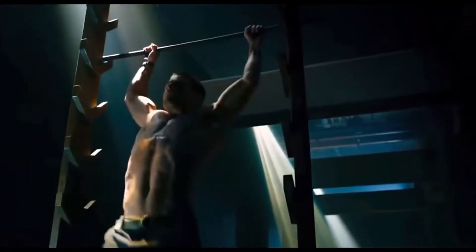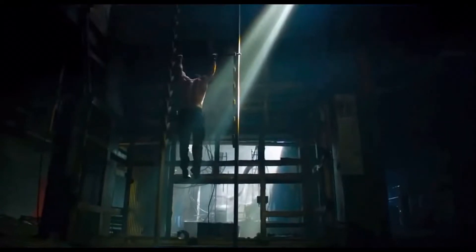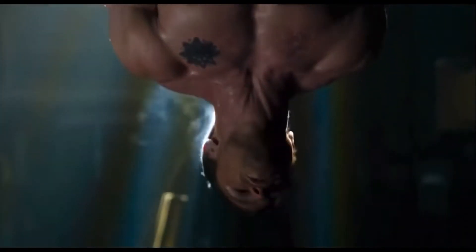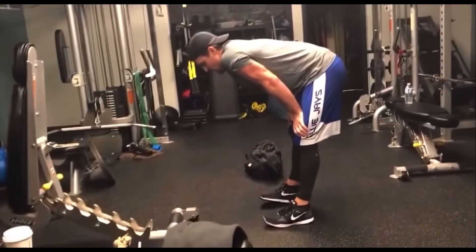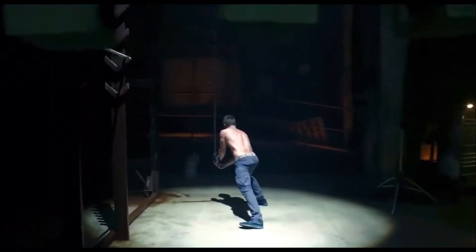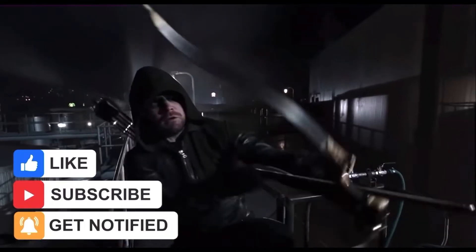Stephen Amell is one of those few actors who is a superhero on and off the screen. He is completely athletic and in great shape, and he didn't just achieve this overnight. When he got the role for Arrow, he went on a strict 30-day routine to get in the best shape of his life. I'm Daniel Alam, and today we're going to be breaking down Stephen Amell's workout.